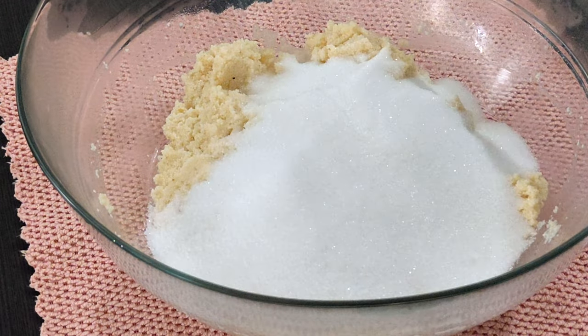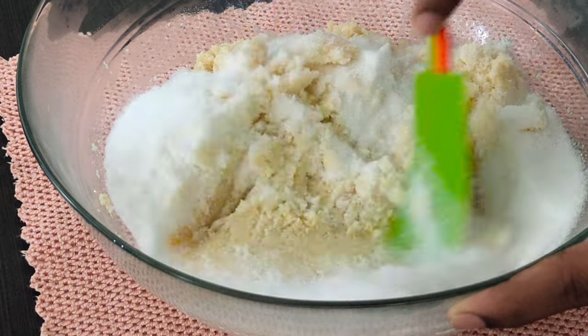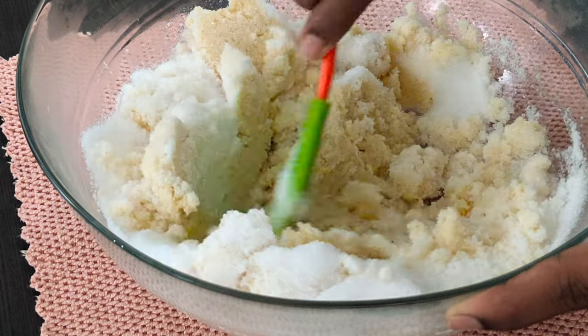Add 1 cup of sugar and give a good mix again. The sugar will melt very easily because of the hot milk and butter.